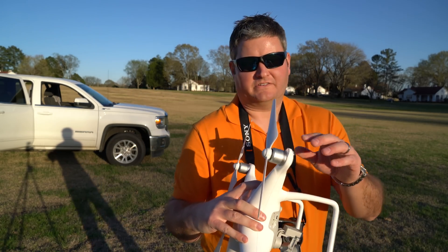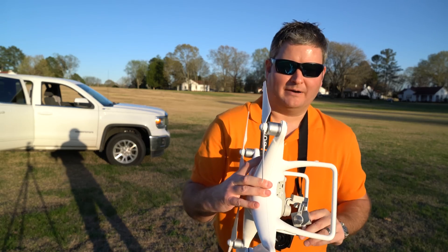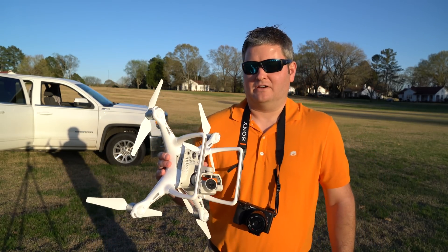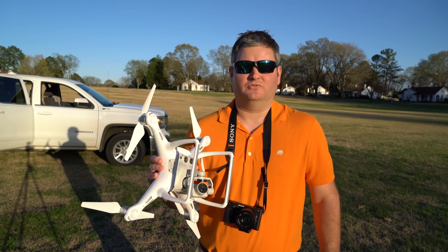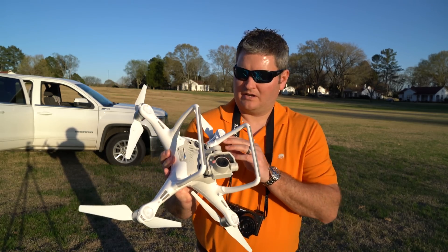Since the motors are up higher, the quick disconnect prop guards that I use for my Phantom 3 Pro, and also for my Phantom 2 and Phantom 2 Vision Plus, they won't fit on this because this is a completely new design.